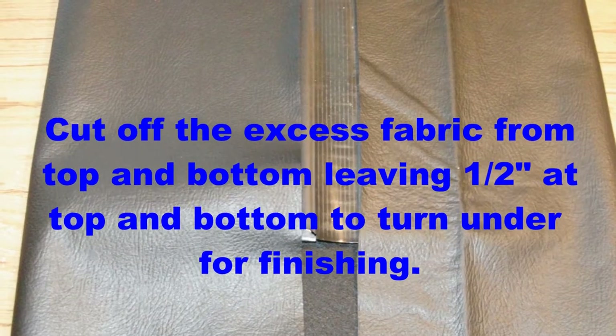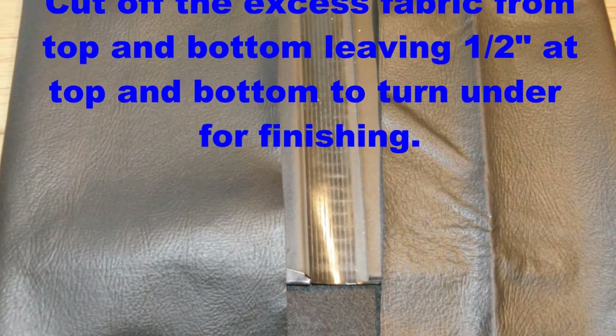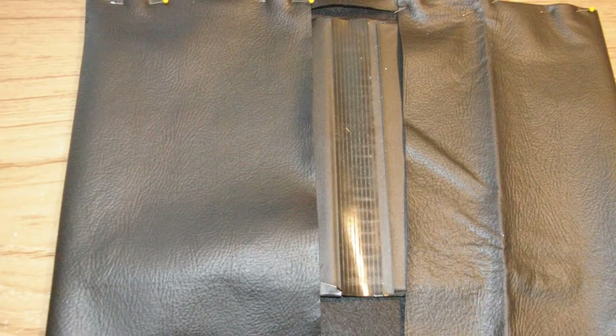Next you want to pin down the cover where it will be sewn down. As you can see, I wanted these nice pockets on each side of my holder on the inside.